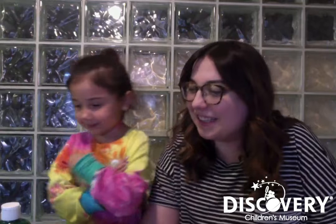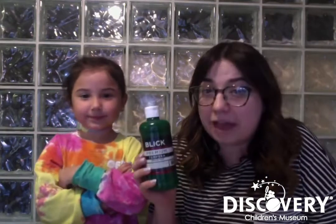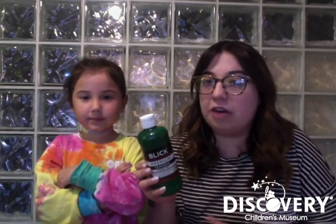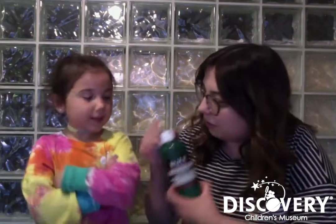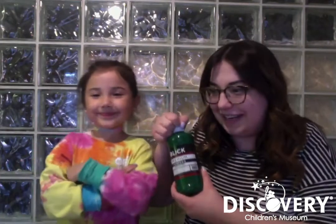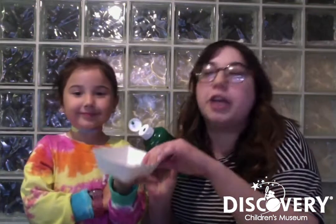All right, so we're gonna start off with this. What is this, Vera? Paint. But if you don't have paint at home, you could use food coloring or you could use some natural paints like in the video that I made before. So what color is this one that we're using? Green. Very good. So we're gonna put it in a paper plate, but you could use any plastic container that you have at home.